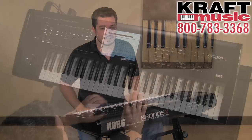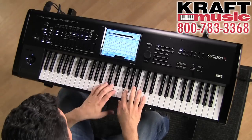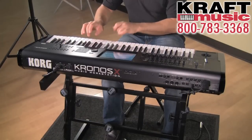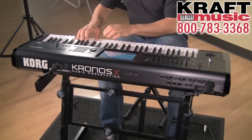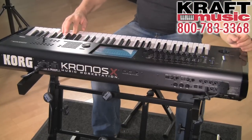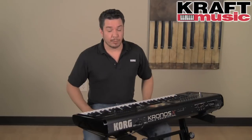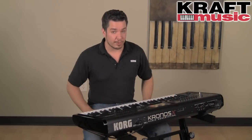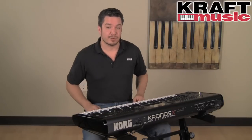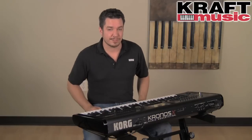Let's take a listen to some of those sounds. Another great benefit of OS version 2.0 — which is available for all Chronos models — is that you can now install, via an authorized service center, a second internal solid state hard drive, in case you need additional storage space beyond what's already built into the Kronos or Kronos X.